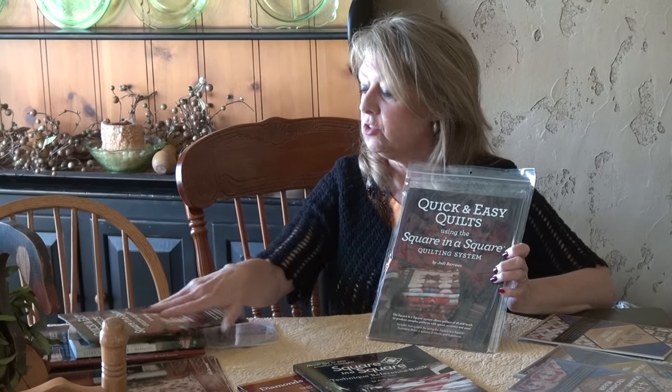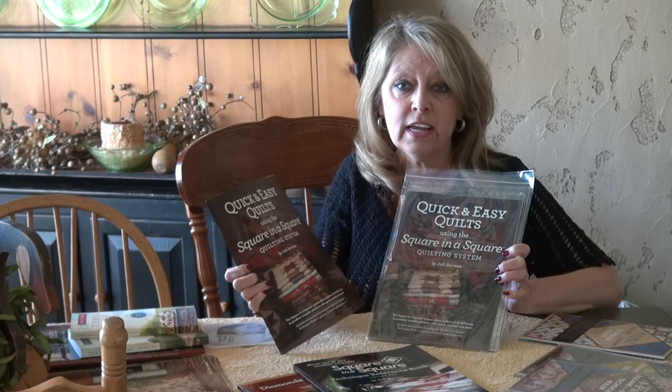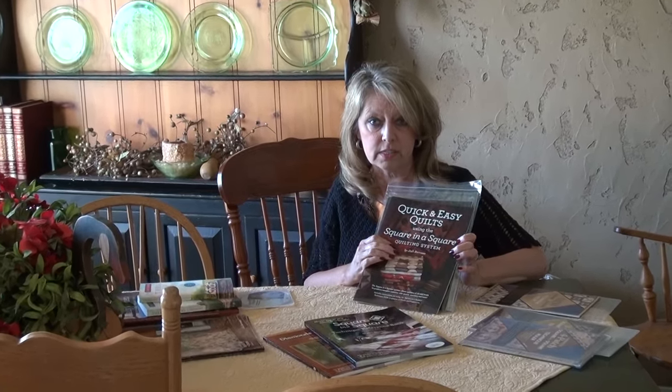First of all we have the Square in a Square Ruler and it comes packaged with the quick and easy book. There are six patterns in there. It's a nice beginner book and it has the basics of what you need when you're first learning the Square in a Square system.